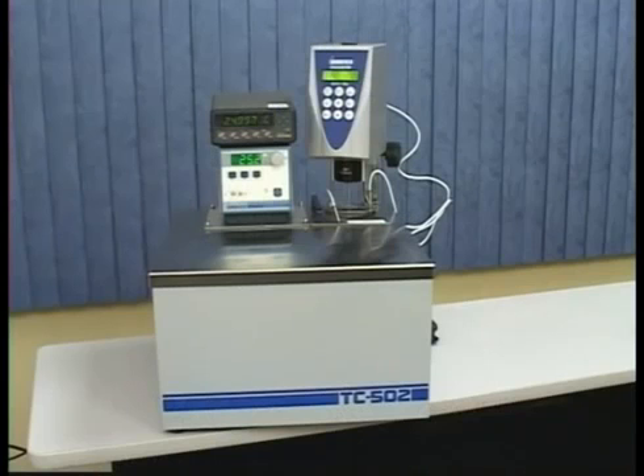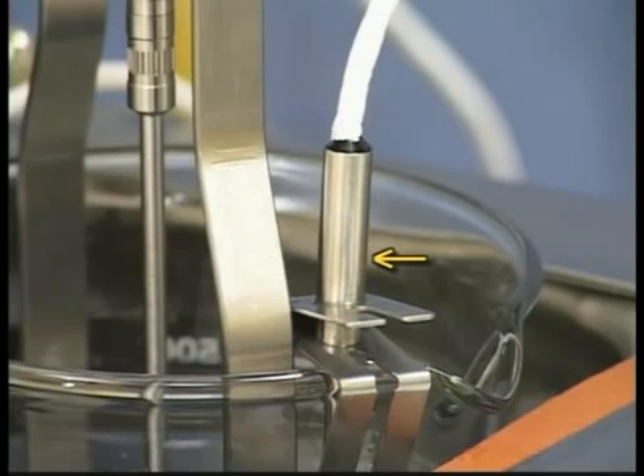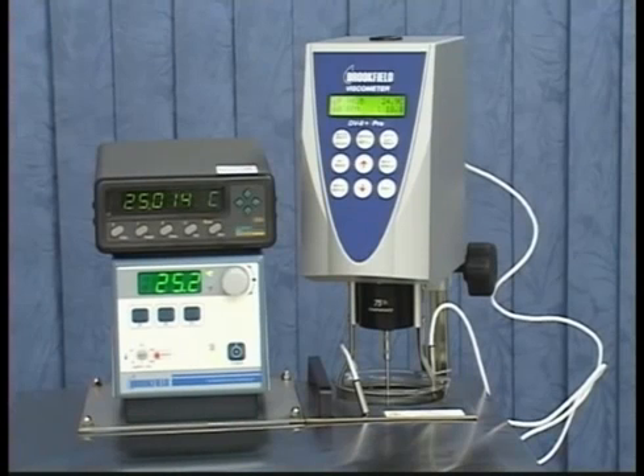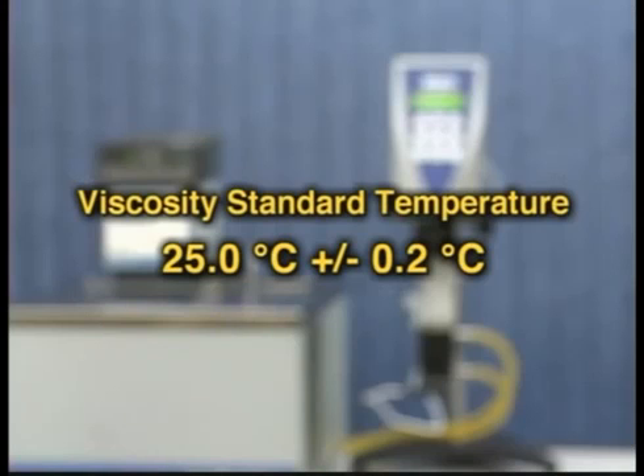The viscosity standards are very sensitive to temperature. The temperature probe on the Brookfield viscometer is accurate to plus or minus one degree centigrade. To ensure proper temperature equilibration and accuracy for the viscosity standard, use a calibrated thermometer with higher accuracy. The temperature of the viscosity standard should be controlled at 25.0 degrees centigrade, plus or minus 0.2 degrees centigrade.